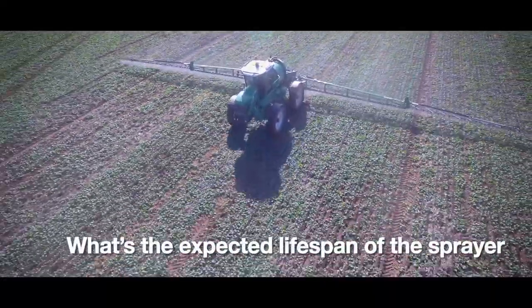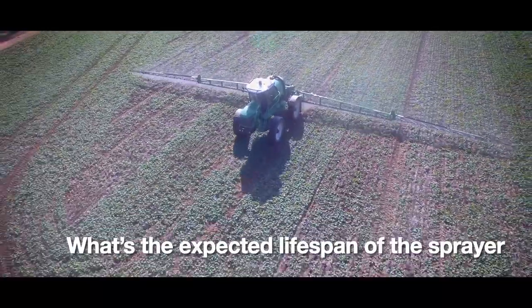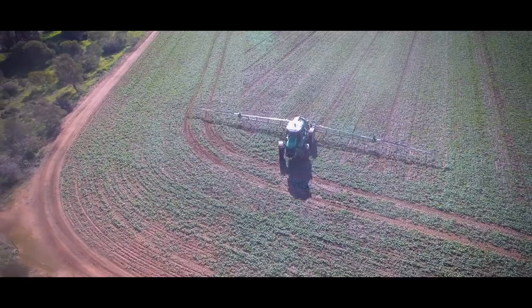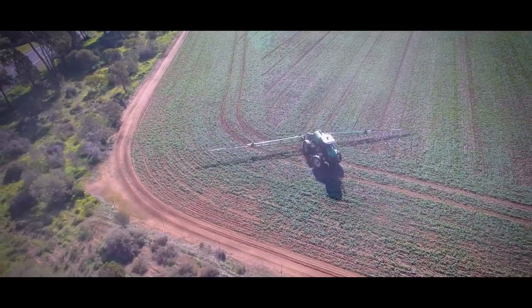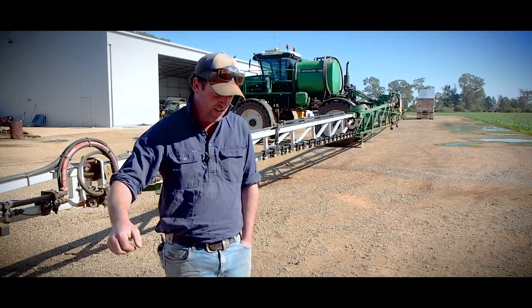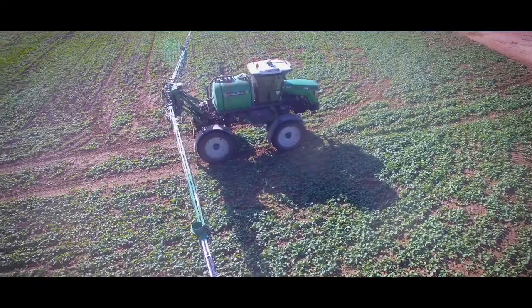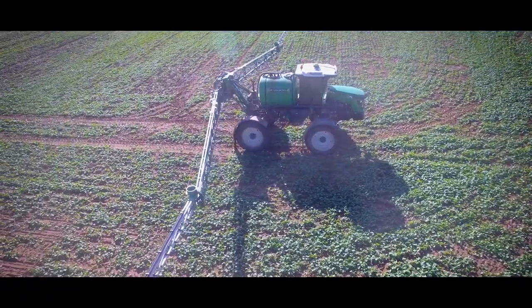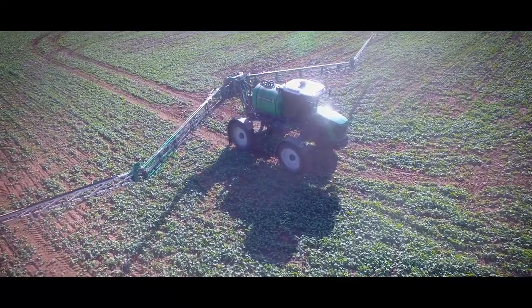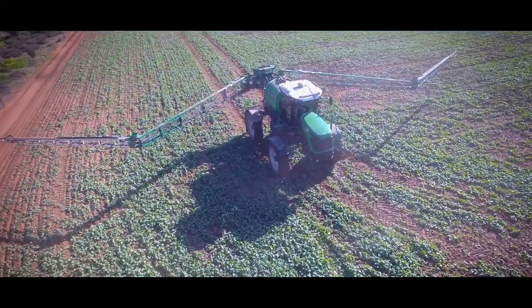It's all dependent on hours that the machine will do per year. I'm hoping this machine will allow me to get into any expansion in farm size, so at this point in time I'll definitely say five years in the machine. But if we scale up going ahead, it might be something you have for three years and change it up, just to keep that reliability and new technology in the mix. At this point I think it's probably a comfortable five-year machine.